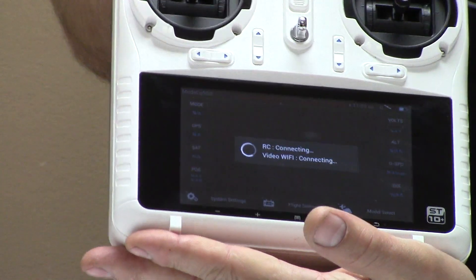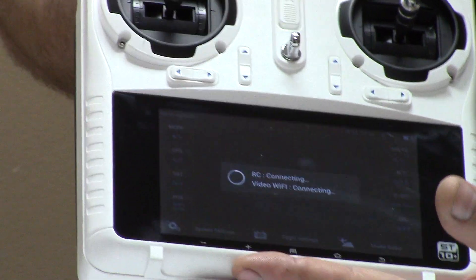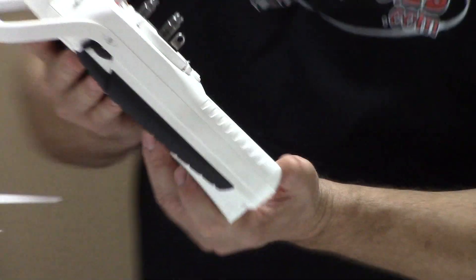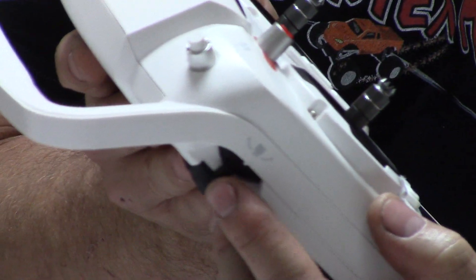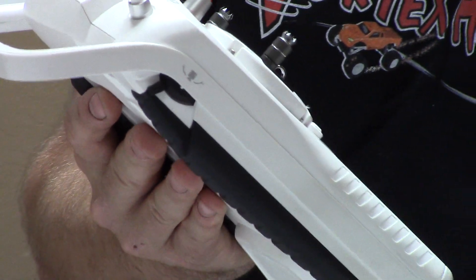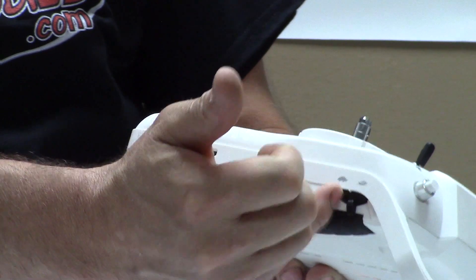This transmitter does a lot of things. It is touch screen and it's programmable — you can change different functions, that sort of thing, just to tailor it to how you want it. We'll go to some of the switches here. On the side, this is actually your gimbal camera tilt.